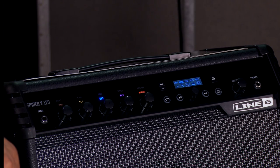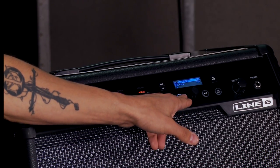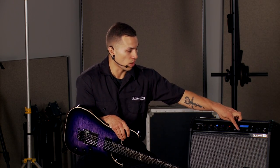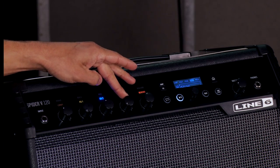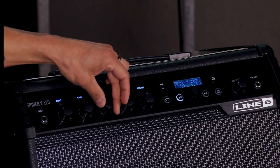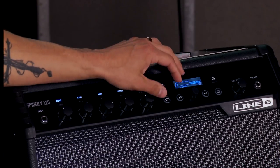Continuing down the front panel, there's a button with a play-pause icon — that's where all the built-in practice features live. Simply pressing it engages demo riff mode, where the amp plays a DI guitar track for you while you set up your sounds. So while it's playing, you can tweak all of your effects and amp sounds. Also in this section, we have a built-in metronome as well as built-in drum loops.